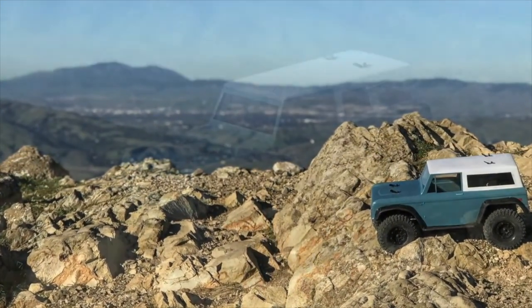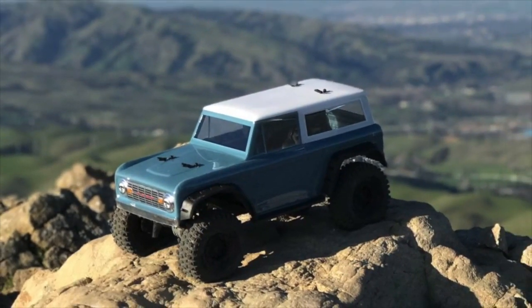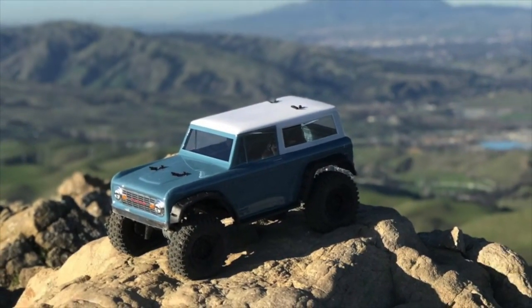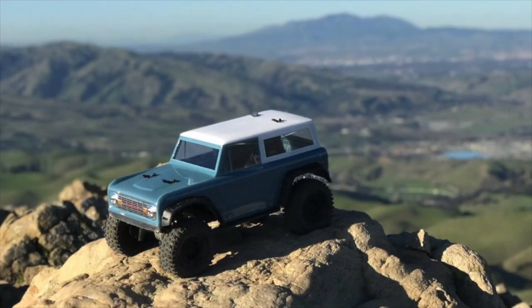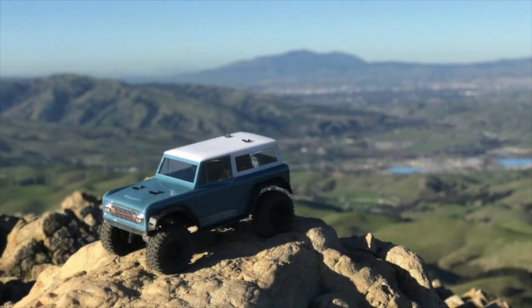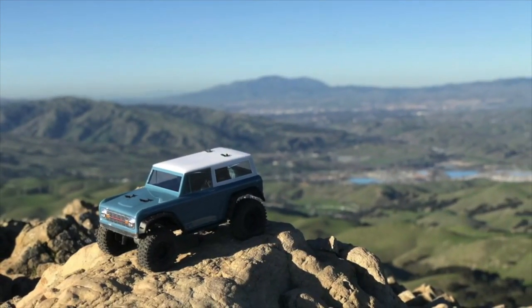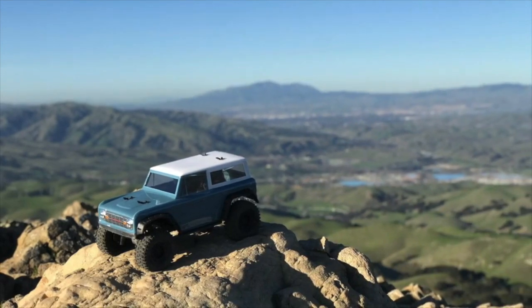You can spot Mount Diablo in the background over there. For a $40 body, it's not bad — the grill is a decal but it looks realistic. The main thing is it's attractive and durable.